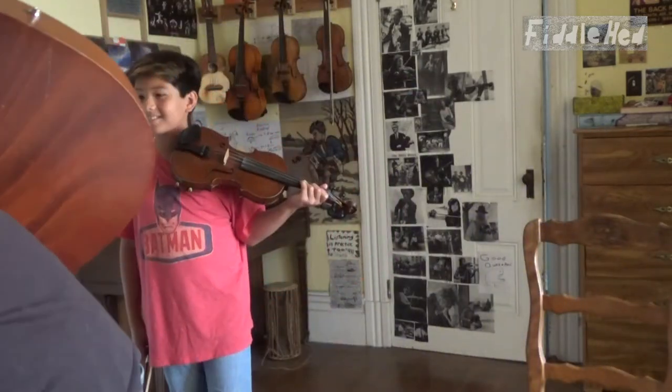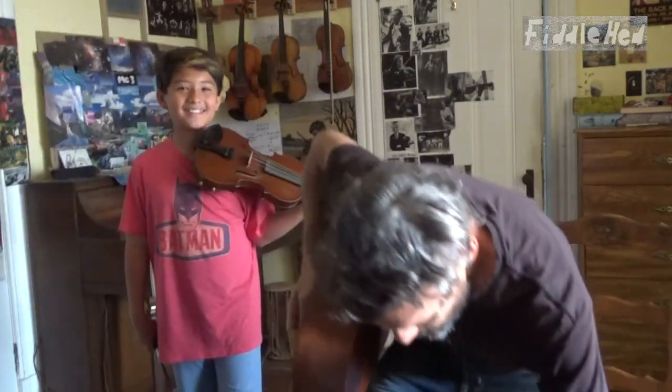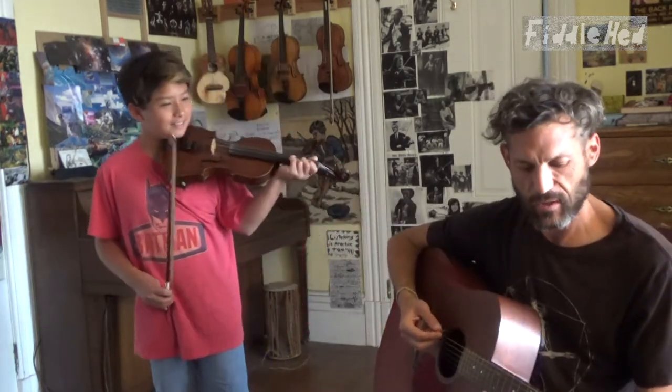He's going to play the whole thing, then he's going to show you two parts, part by part. After that he'll play the whole thing slowly. So, here we go.